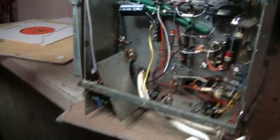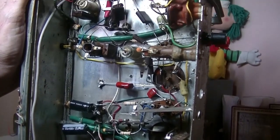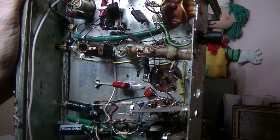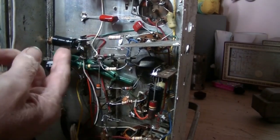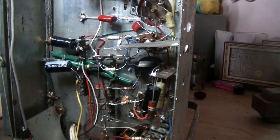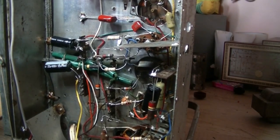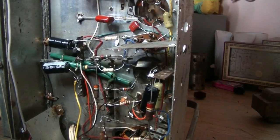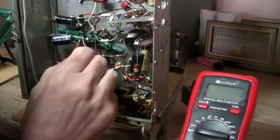Zooming back and checking this out — yeah, looking at it, it's been recapped. The electrolytics have certainly been changed and a few polys have been put in there as you can see. So what have we got — 22 microfarad, probably another 22, and another electro there. Cathode bypass, I'm not sure. I haven't looked at the schematic but I've got it and it's just down below if you want to check it out. Let's just power this up and see if it works.